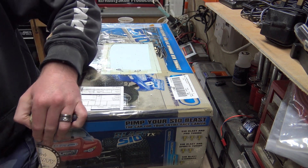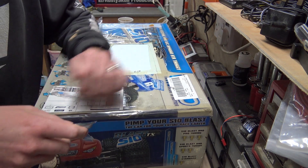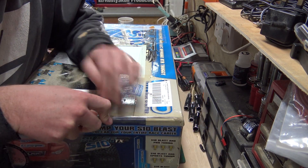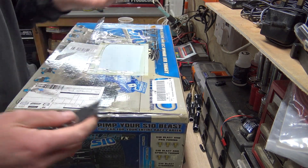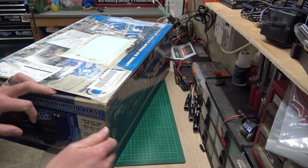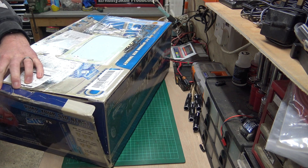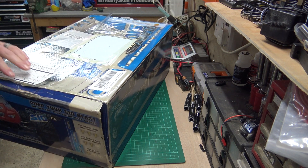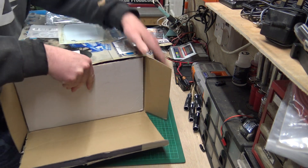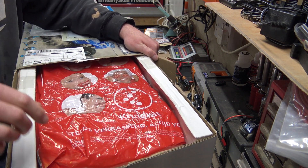It seems to have survived fairly well. Let's see — I'm not really sure what the best way is to open this box. Looks like they put tape on it. It comes from a subscriber who sent it to me — he said 'do you want this?' so I said yeah, I'll have it. He's a subscriber and sent me a few pictures of it first, so I kind of know what it is and what to expect. Looks like it's been well packed.